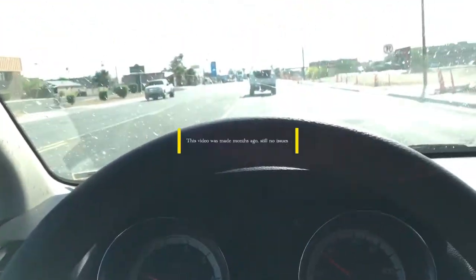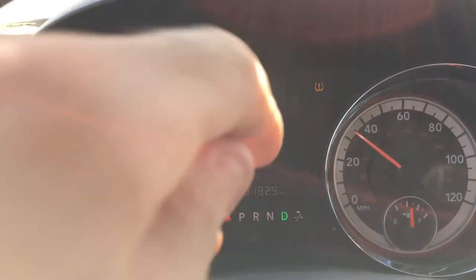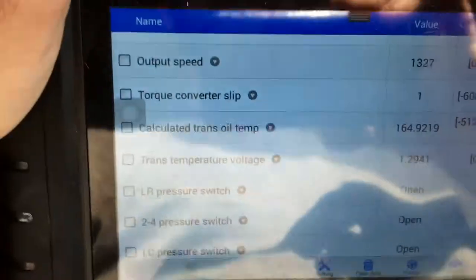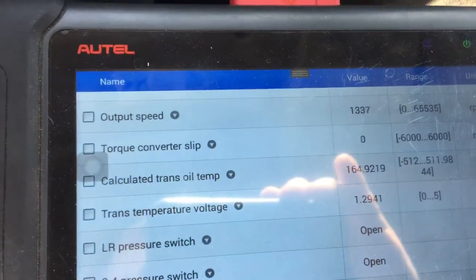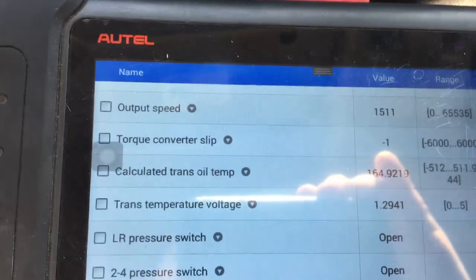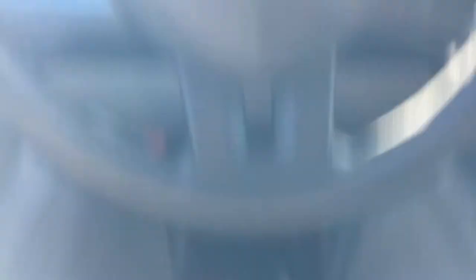I just want to show you guys it's running and driving perfectly. There are no check engine lights — that's just the tire pressure light. If you look at my scanner, you can see it says torque converter slip is pretty much right around zero. Even when you get on the gas it does slip a little, but that's a whole other story.